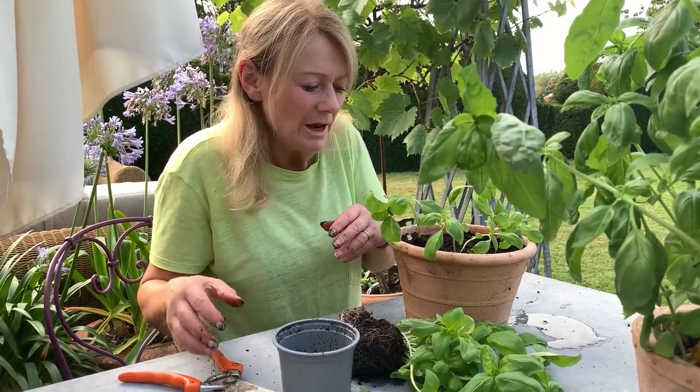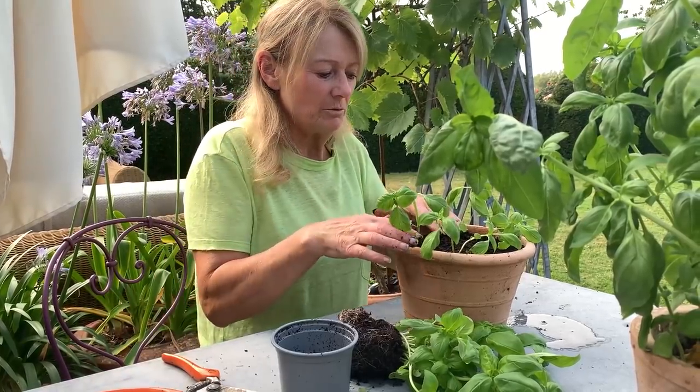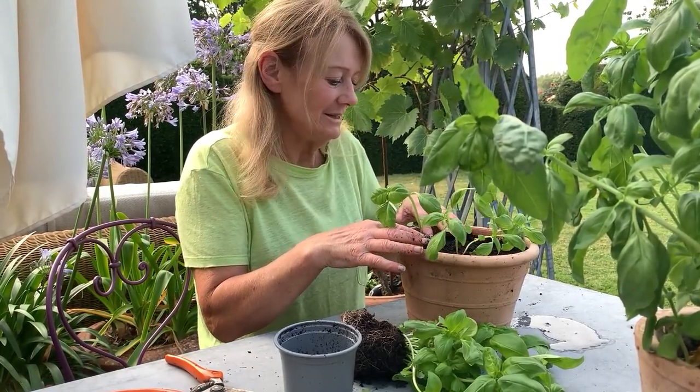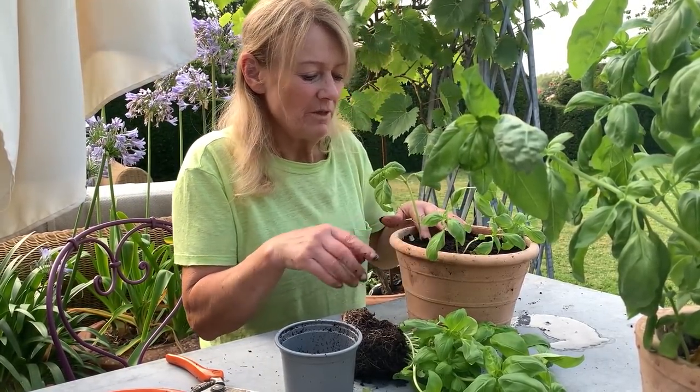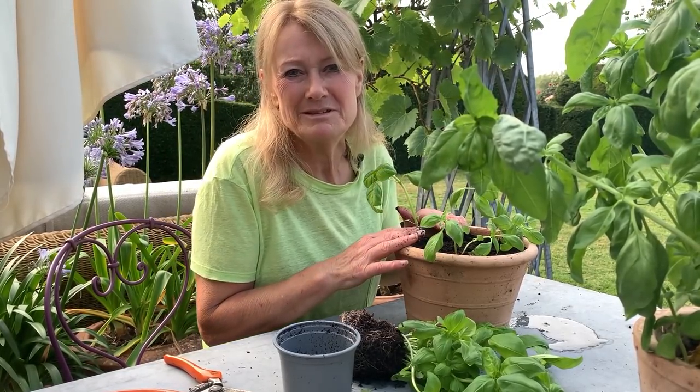If they're just too leggy I might just chop off a few leaves, and sometimes I just support them a bit with a little cane if I think they need it. So from that pot of about 40 to 50 plants, I can pot maybe six, seven, or eight pots like this. I might put some in the polytunnel as well.